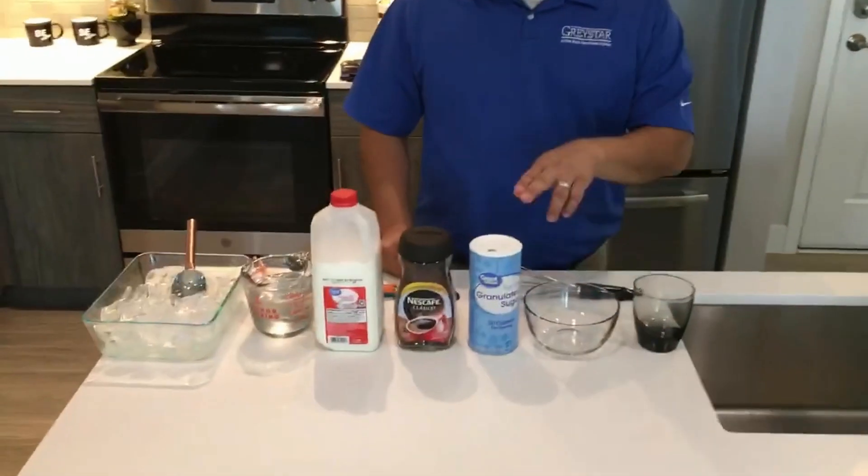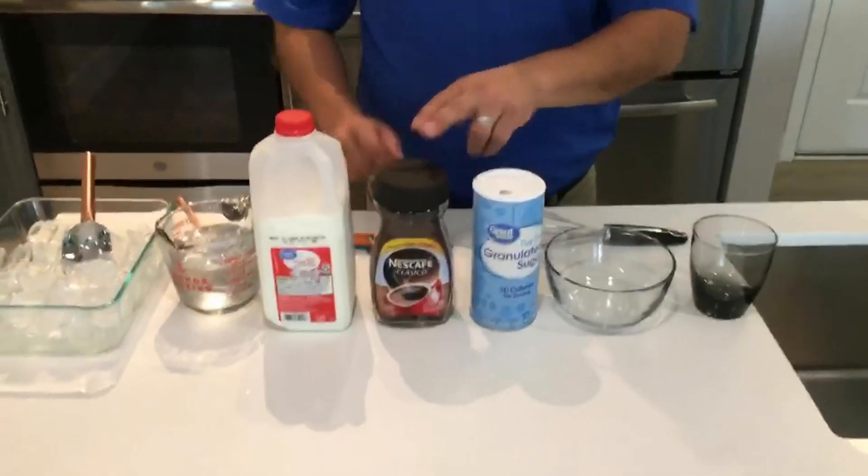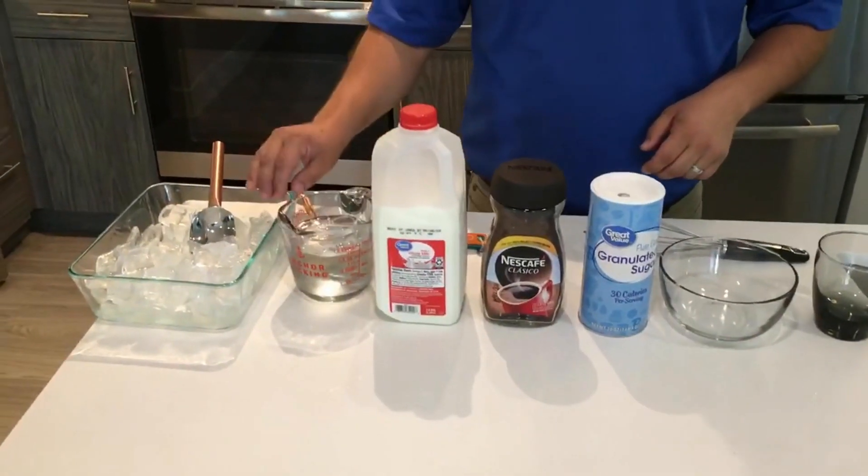Our ingredients are going to be sugar, instant coffee, milk, iced water, and ice.